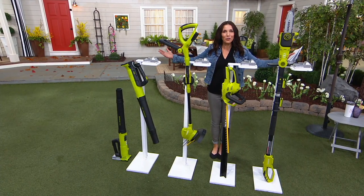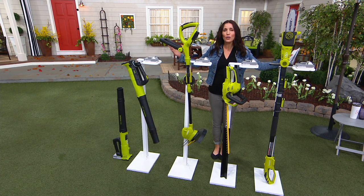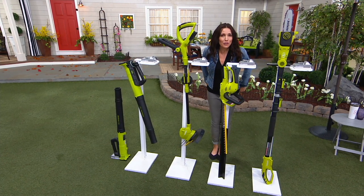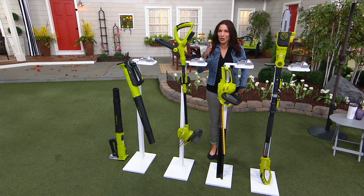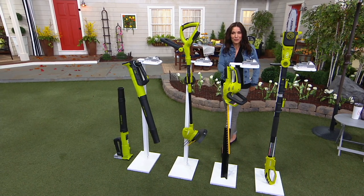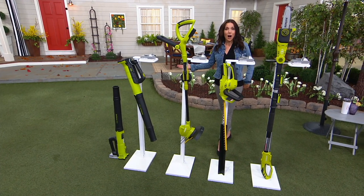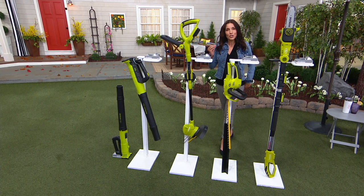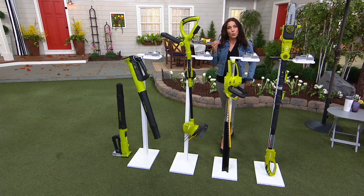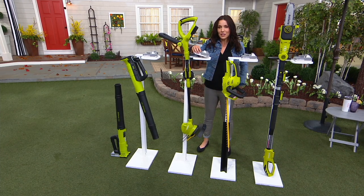Guess what I'm about to show you? I'm about to show you how you can tackle all those projects. Think about those projects — your hedges need trimmed maybe? Wouldn't your lawn look so much nicer if it was perfectly edged? What about blowing all that pollen off your outdoor furniture? We're going to show you how you can do all of this yourself with Sunjoe, and we're going to give you a Today's Special Value that we have never done before.